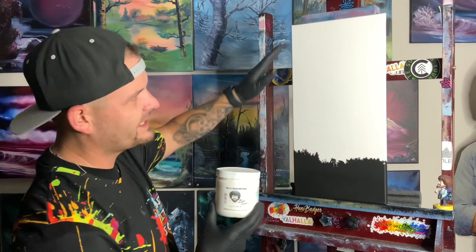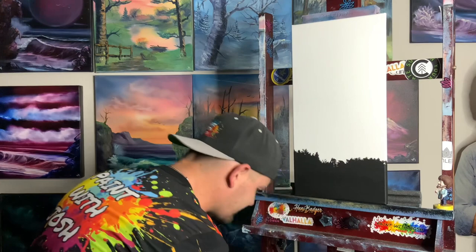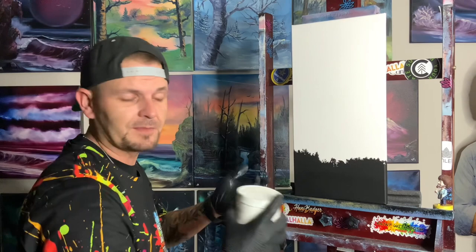Hey guys, welcome back to the Paint with Josh studio. Today we have our Bob Ross liquid white on our 10 inch by 20 inch canvas. You can see we've taken the Liquitex black gesso and covered the bottom and let that dry. We also covered the entire canvas in white gesso first and let that dry, just to make sure it's an even surface.